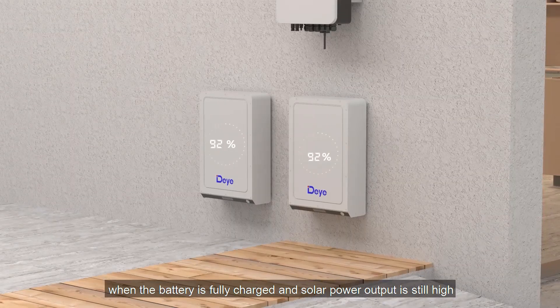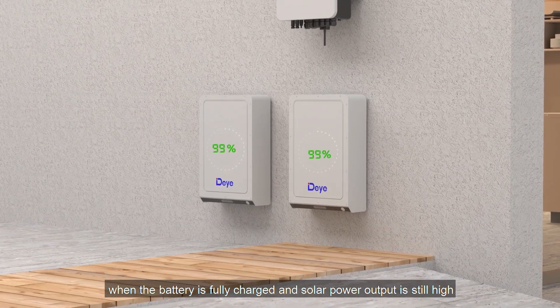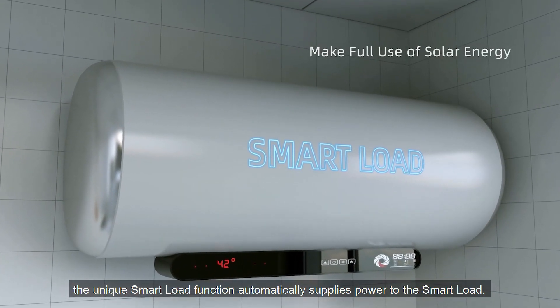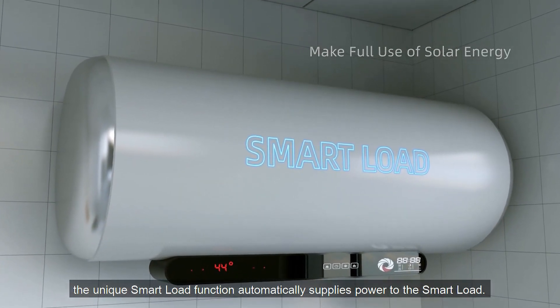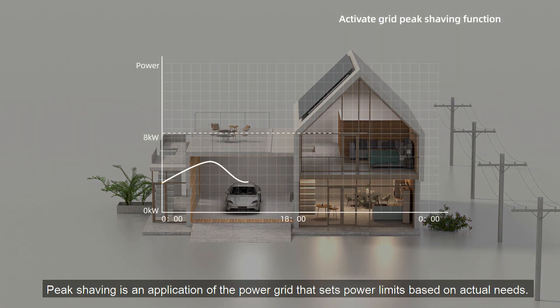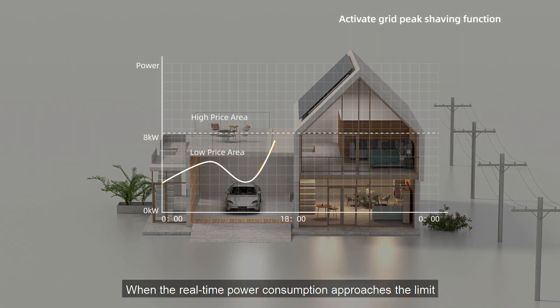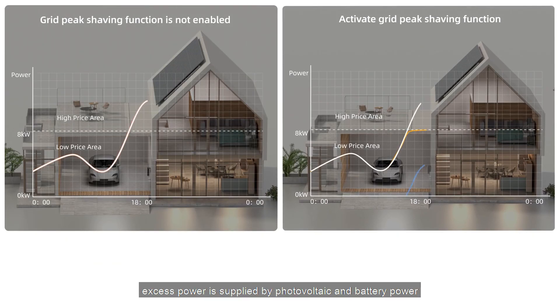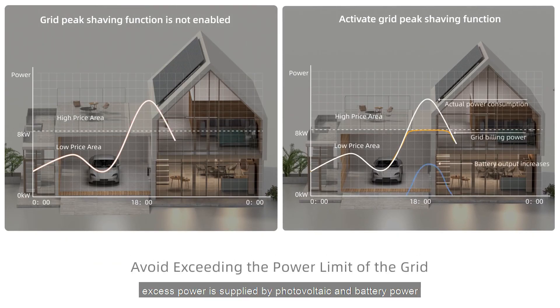When the battery is fully charged and solar power output is still high, the unique smart load function automatically supplies power to the smart load. Peak shaving is an application of a power grid that sets power limits based on actual needs. When the real-time power consumption approaches the limit, excess power is supplied by photovoltaic and battery power.